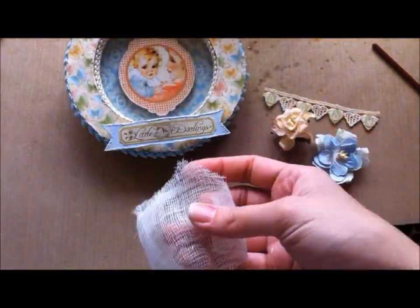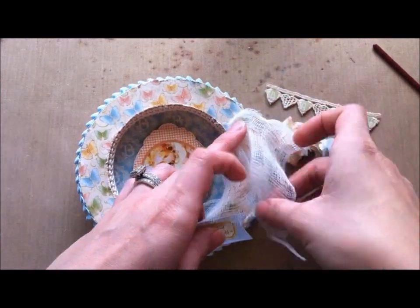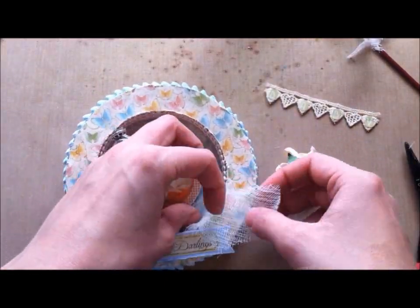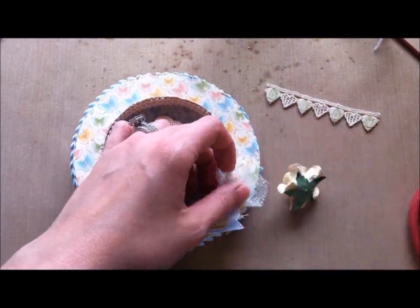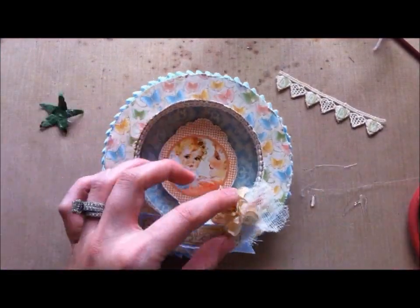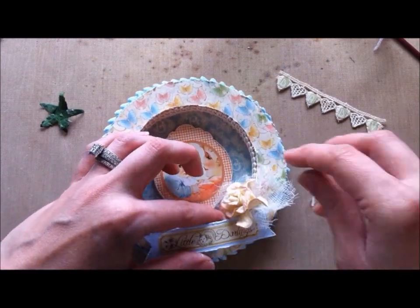Now I'm just taking some cheesecloth. I love using cheesecloth — it just gives a very soft, elegant touch to projects. So I'm placing it on here, trying to figure out whereabouts I want it. I like to cut off various pieces so that I have a lot of ends poking out, and then I usually take my fingers and fray them a little bit afterwards. I'm using just a little bit of hot glue because it can seep through and you don't want a whole lot showing, so I just have to be careful.